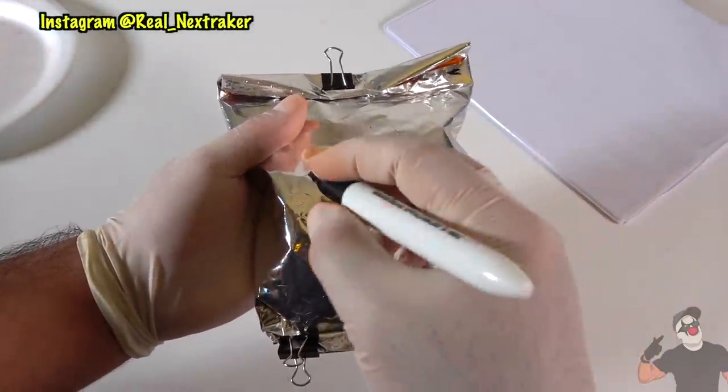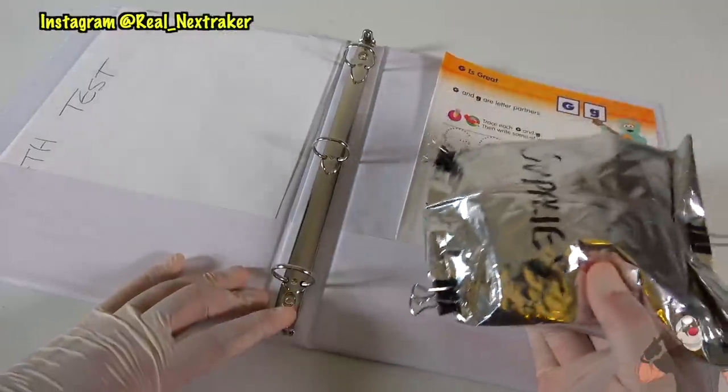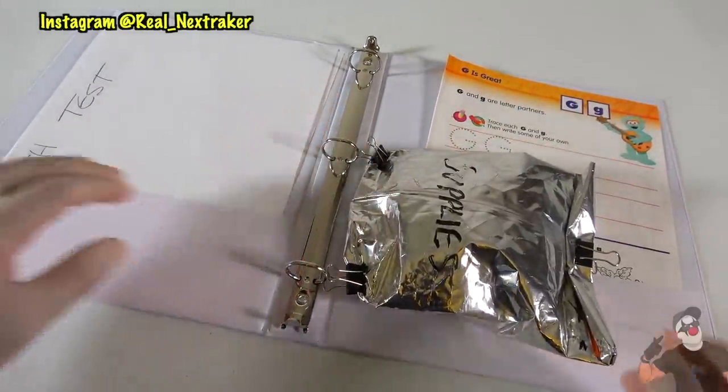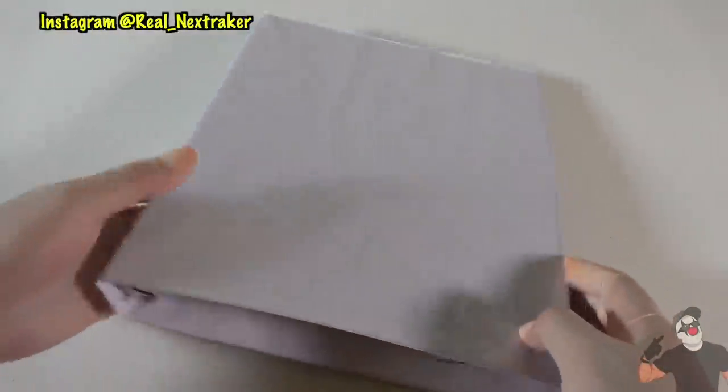On the bag I'm gonna write the word 'supplies' so that my teacher knows that I have school supplies inside the bag and they will not question it. The small clips will help keep the chips hidden inside a binder. To get to your chips simply undo the clip and unroll the bag — simple as that.